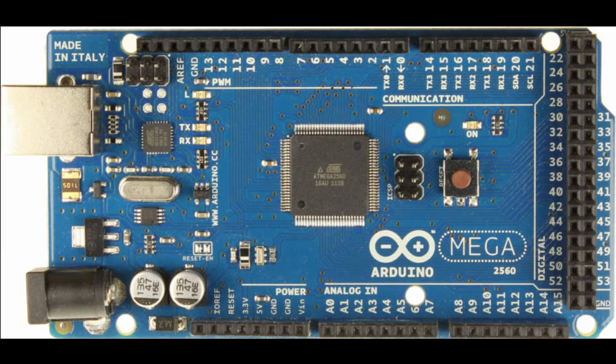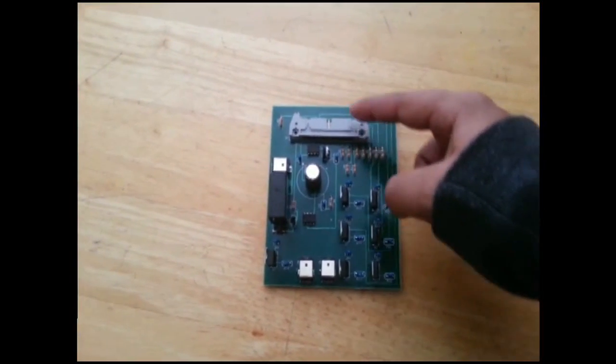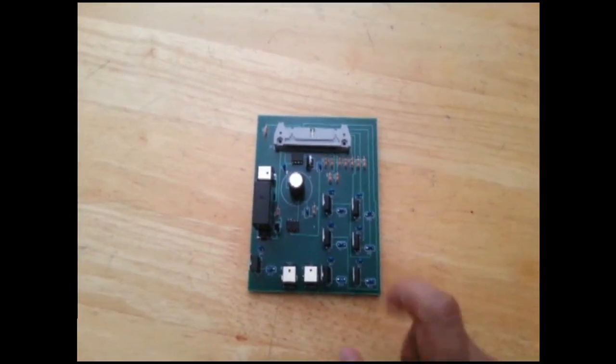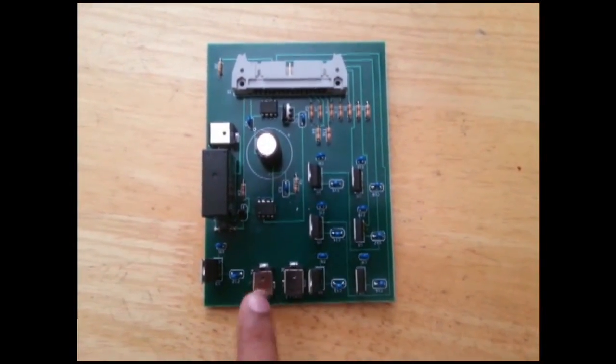The box is controlled by an Arduino Mega 2560. Audio files are stored externally on an SD card reader. We also designed a custom four-layer printed circuit board to drive the electronics. The board is powered by 12 volts, which is also routed to the Arduino.